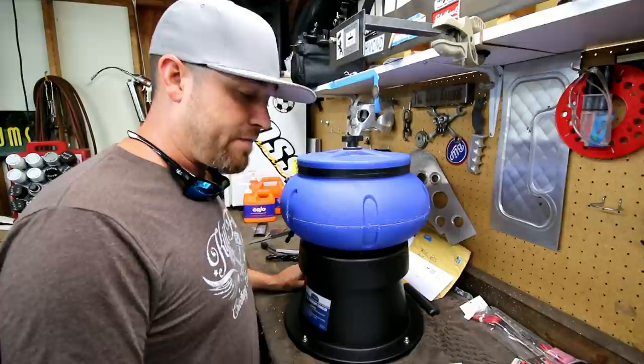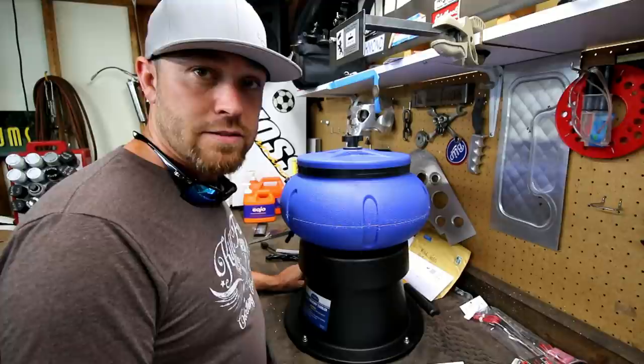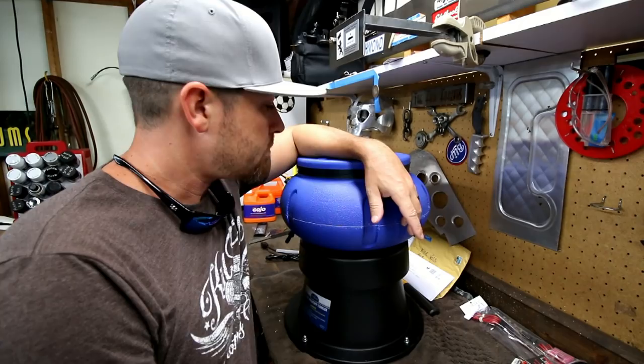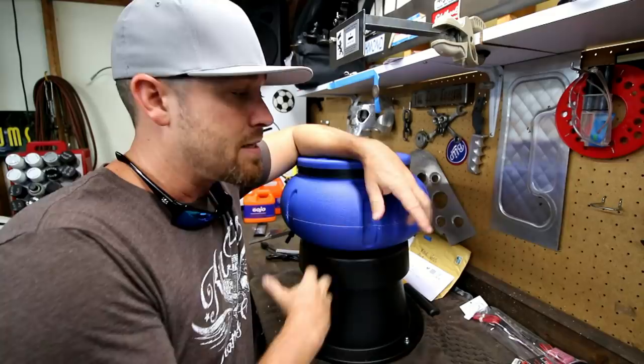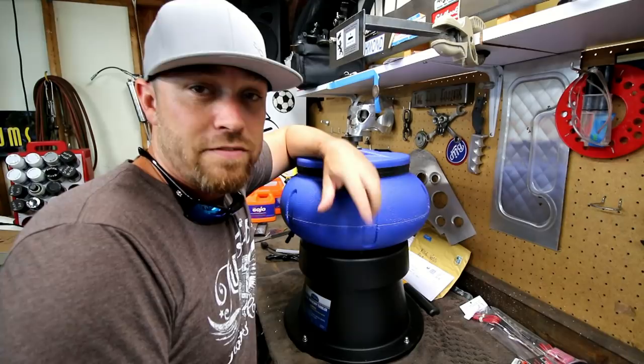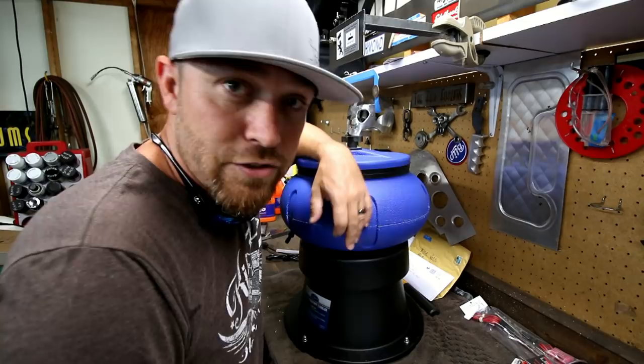This is Eastwood's 18-pound capacity vibratory tumbler. It has instructions and I'm going to read them, I promise. Basically what this thing does is it has media that goes inside — 18 pounds worth. Depending on the media, it does certain things. This unit actually vibrates, and you can put bolts, nuts, washers, pretty much anything metal, and I think even some plastic parts. It will vibrate the media around those parts and clean and polish them. I haven't read the instructions yet, so we're going to find out.